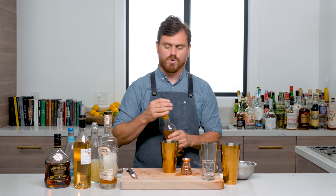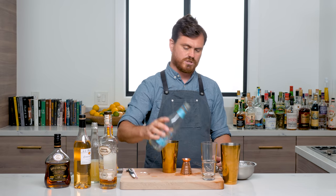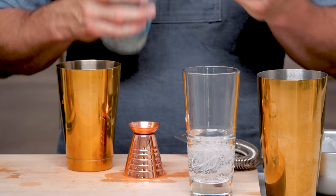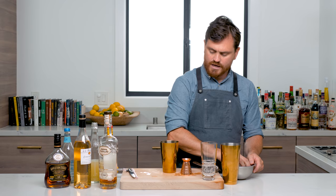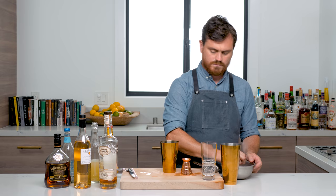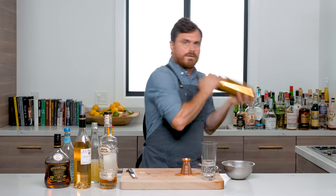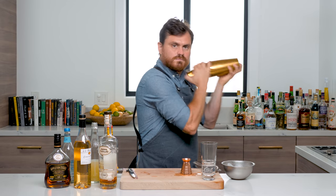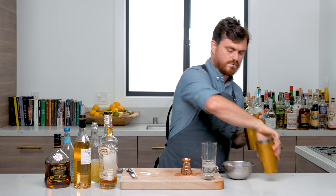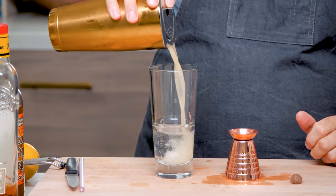Now we're going to build this a little bit differently than we normally build a drink. The first thing we're going to do is actually put a little bit of soda — approximately two ounces of seltzer — in the bottom of a glass, maybe a little over that. Then we're going to add ice to our shaker and give it a short shake, so not fully diluted because we're adding it to seltzer. Then we're going to pour our cocktail in there.